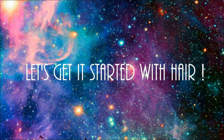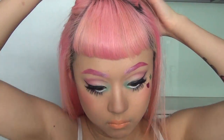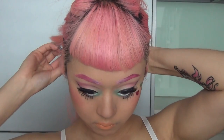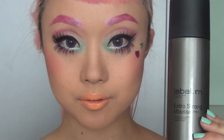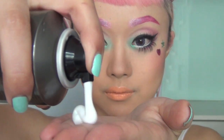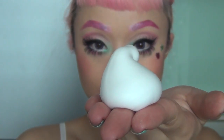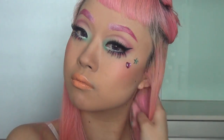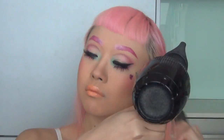Now let's get started with the hair! First I'm just sectioning my hair using my clips. Using extra strong mousse by Label M, I'm applying it onto my ends which is going to give nice hold to the curls. Then using a cushion brush, I'm starting to dry my hair using a hair dryer — this is going to help me spread the product nice and evenly onto my ends.